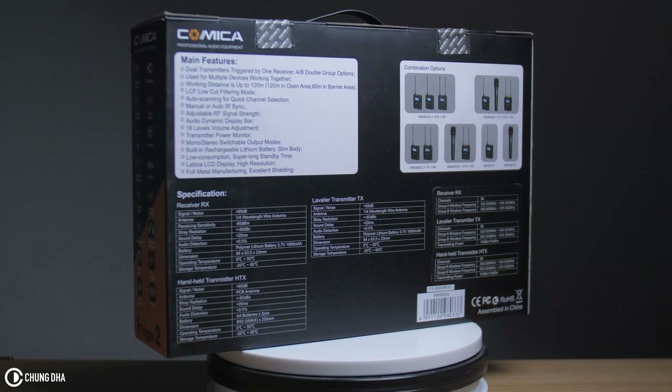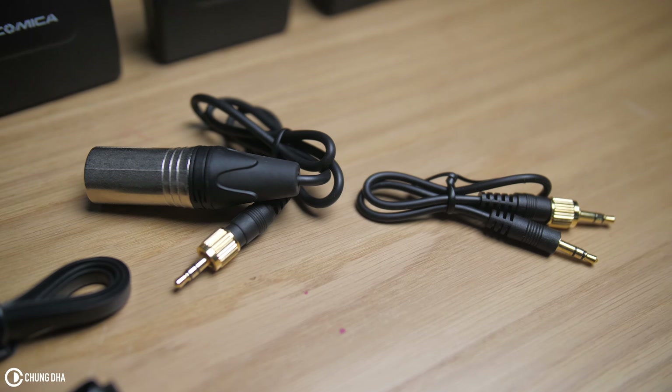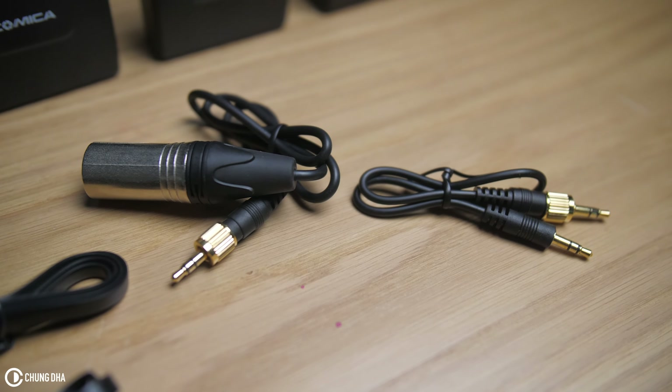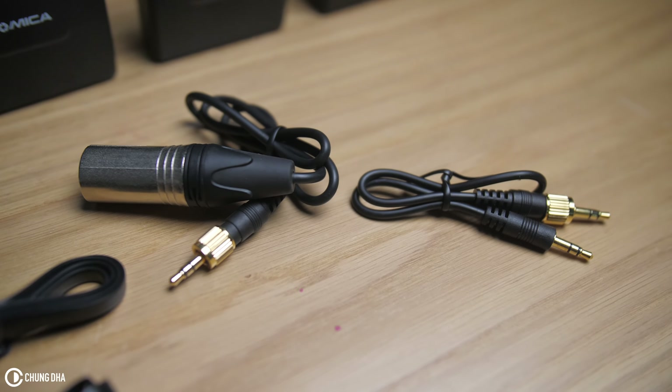In the box we get a nice Pelican-like hard case. We get two transmitters and one receiver. Also we get quite a lot of accessories like clips to mount the receiver or transmitter onto your jeans or bag, one hot shoe mount so you can mount the receiver on top of your camera, two clip mics with two wind fluffs, two USB cables to recharge or update the firmware, and two audio cables to connect the receiver to your camera with a 3.5mm jack or XLR.